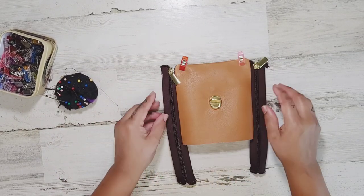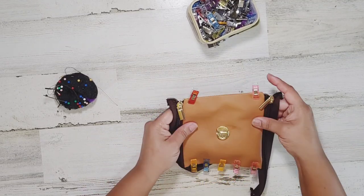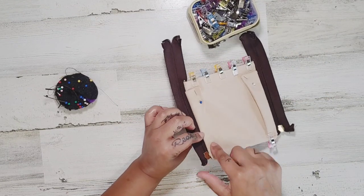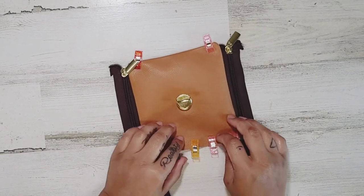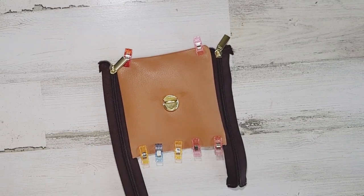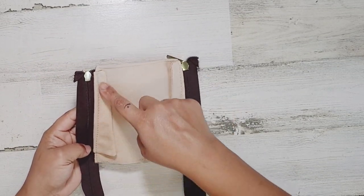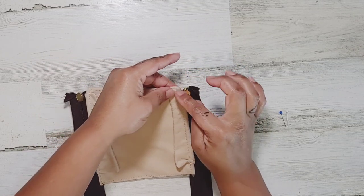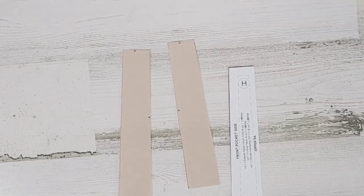Take these little gusset pieces and fold them in. You should be able to pin the top one — the bottom one not so much, but the top one you should. If you're able to, add a pin on the bottom, making sure you're only going through your lining pieces, not your exterior fabric. We're about to top stitch around this entire main panel piece. Start at the bottom — back stitch so the thread won't show, and you do want to catch this little gusset piece in there.